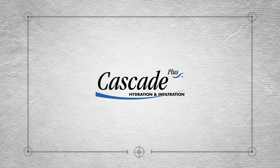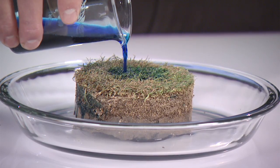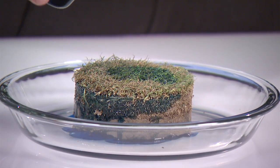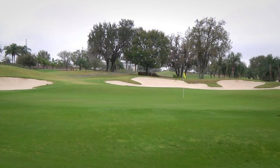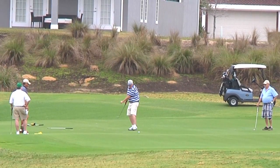We use the Cascade product through our spray rigs — that's how we apply it to the green. We mix the Cascade and Duplex together when applying the Cascade. The Duplex actually breaks the tension on the surface of the green, and then the Cascade is pulled down through the surface and helps retain the water down into the root systems. We feel that overall when we're applying these products, we're putting ourselves in a better position to succeed and offering good putting surfaces to our clients.